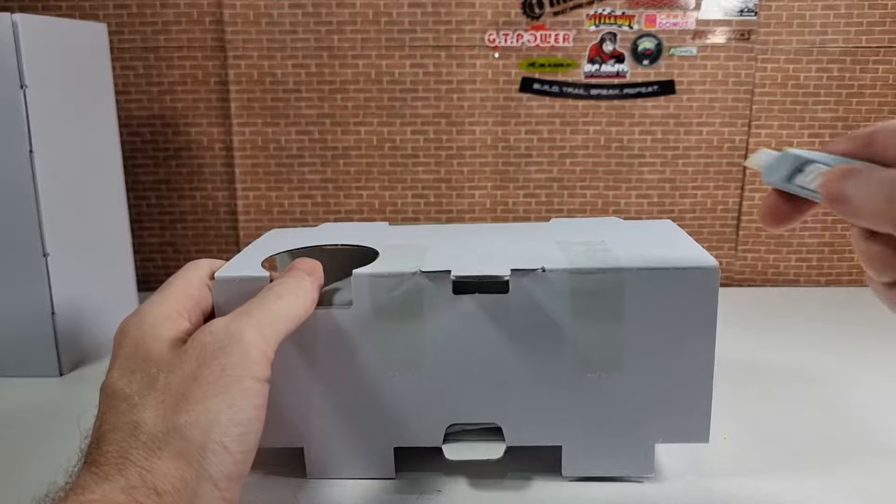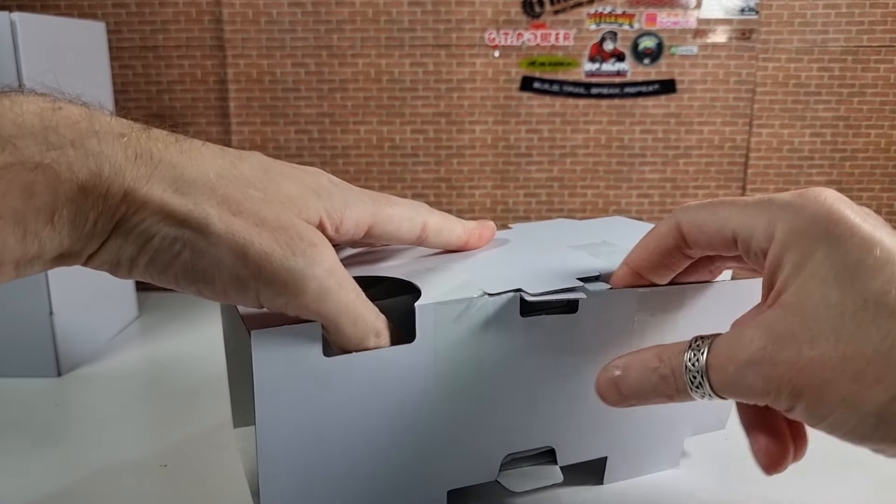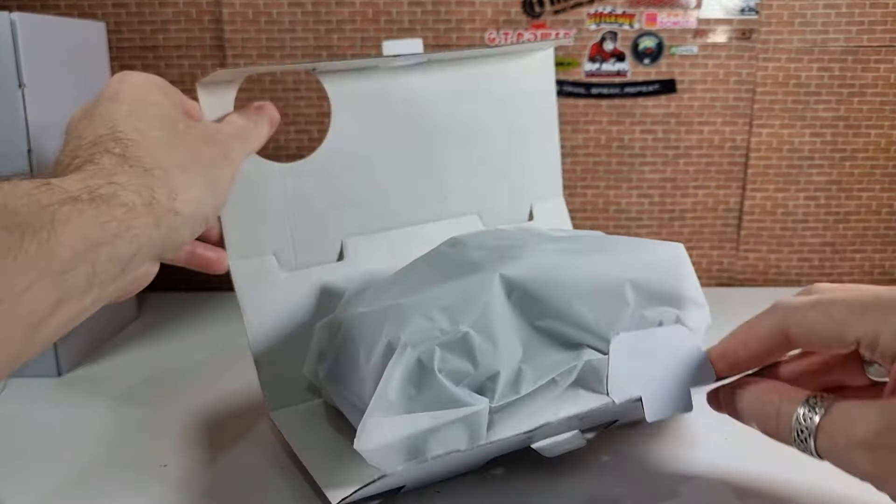This one is available in three different colours: green, yellow, or orange — looks like we've got the green. Spinning it around to look at the specs: it's got full metal bearings, metal links, a metal chassis, oil-filled shocks, and what they say is a three-speed gearbox.